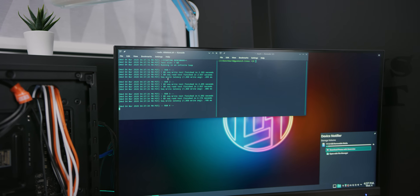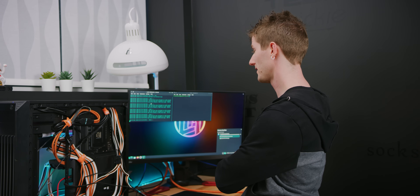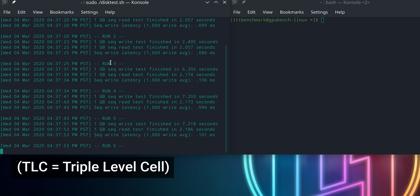That took a lot longer already — it's going up. We went from 2.3 seconds to seven seconds already. The reads are still pretty consistent, but the writes have skyrocketed. This is TLC.